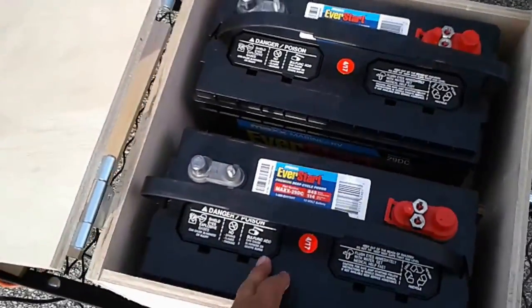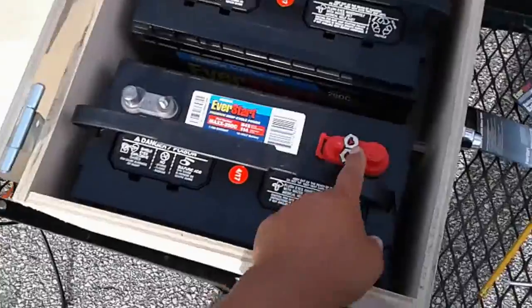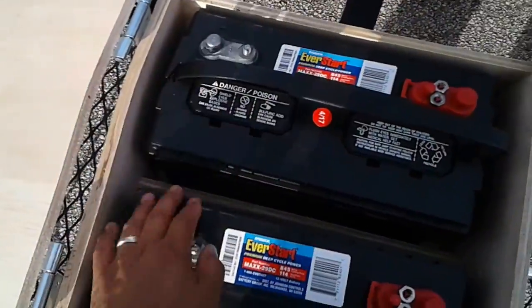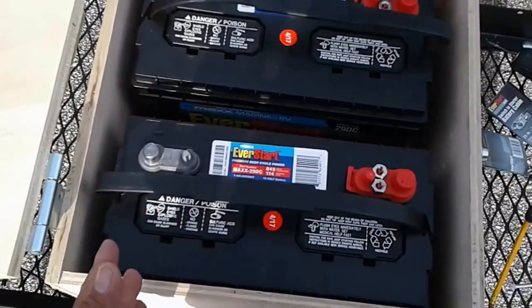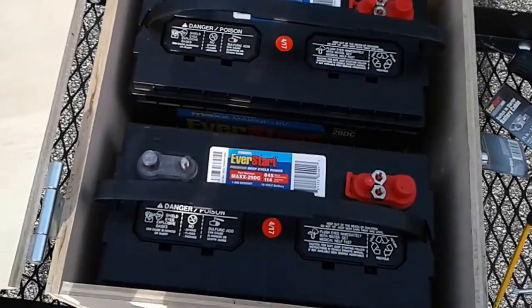I'm ready to wire the batteries right now, and I had double checked it — we're supposed to wire it in parallel. That means red is going to be connected to red and black to black, so negative to negative, positive to positive. What that will do effectively is keep the battery bank as a 12-volt system, but it will have double the capacity. So the number of amp hours will double.